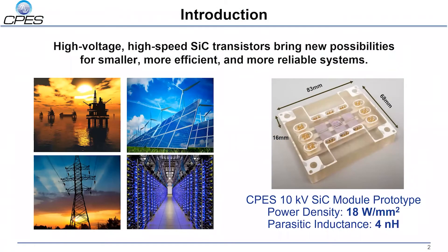Due to their high voltage and high speed capabilities, silicon carbide power MOSFETs offer substantial benefits over conventional silicon power devices including high power density, greater efficiency, and superior reliability. This investigation focused on the 10 kV silicon carbide module prototype designed at CPEZ, pictured here. This design boasts a high power density of 18 watts per millimeter squared as well as a low parasitic power loop inductance of four nanohenry.